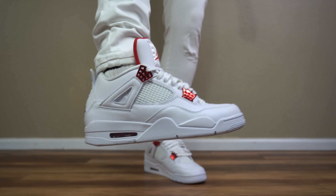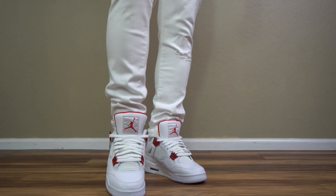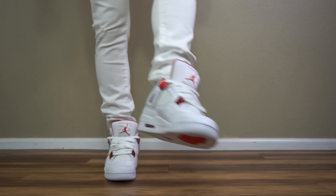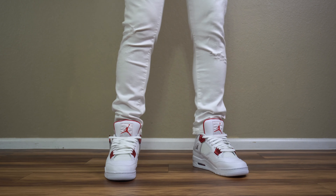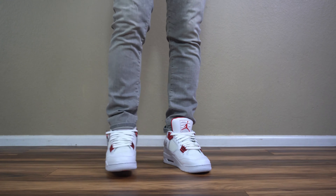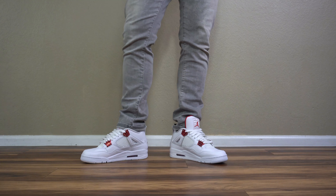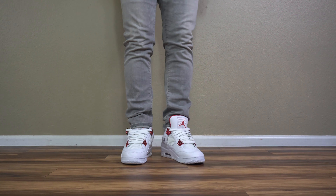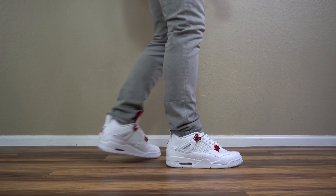Moving down to the sole of the shoe — it's all white. This is basically a Pure Money if you look at it that way, just with color. Everything on this sneaker is going to be completely white, which is another reason lace swapping is not a good idea. Inside the air bubble you get it in red metallic. On the bottom it is all white except for a red hit on the herringbone and the metallic red jumpman hit.